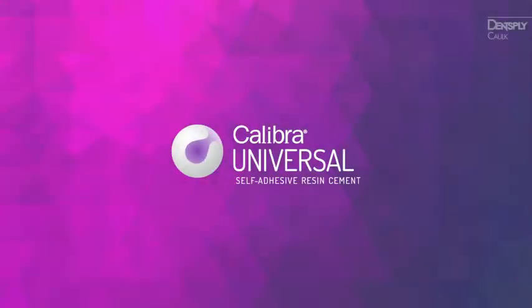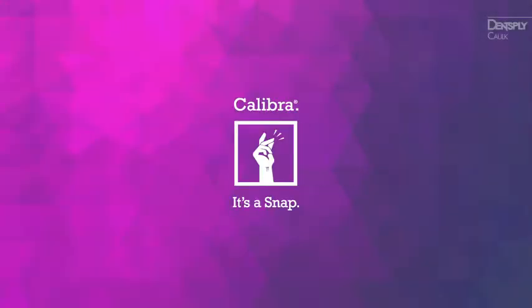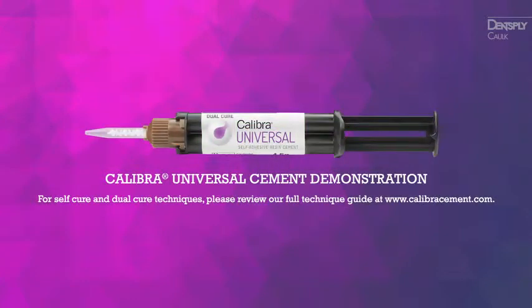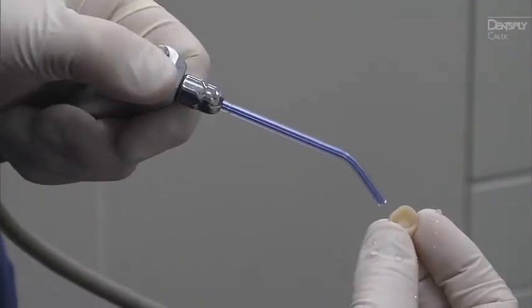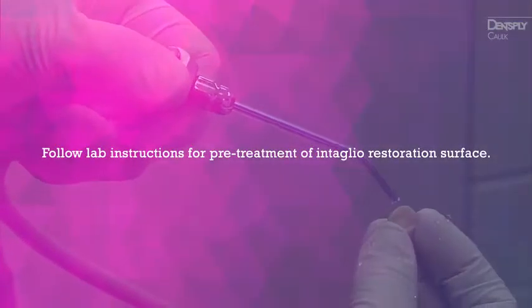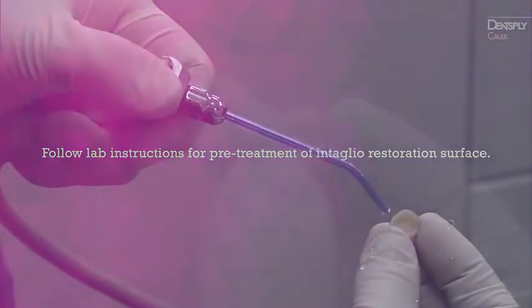With Calibra Universal Cement, excess cleanup is now a snap. To start, clean and dry the restoration. Discard a small amount of material and attach the mixing tip.